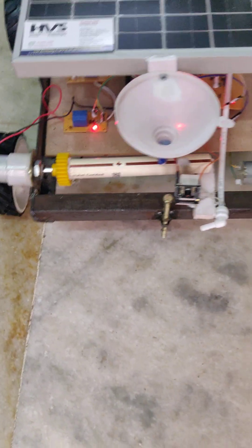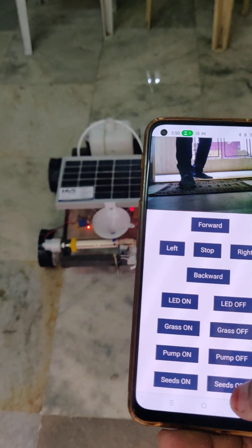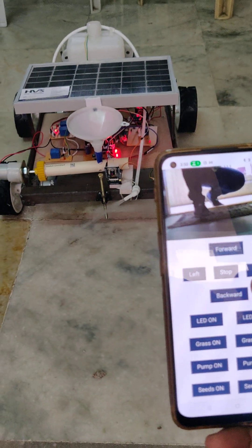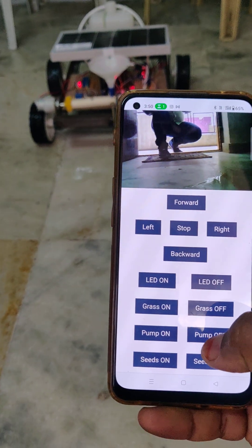You can see that the seed motor is controlling — seed off — and water pumping also. You can see that water pumping is done. Stop and pump off.